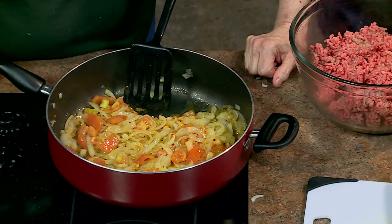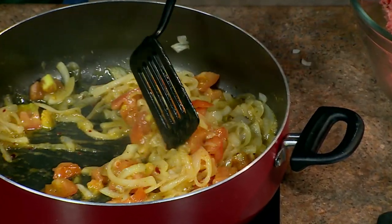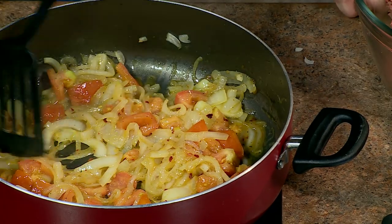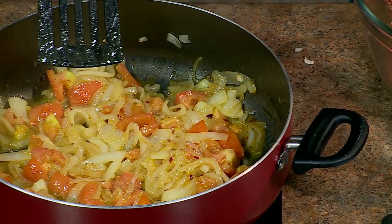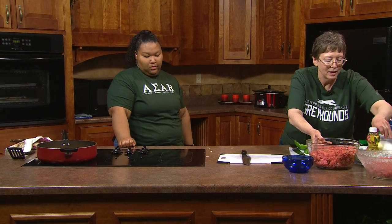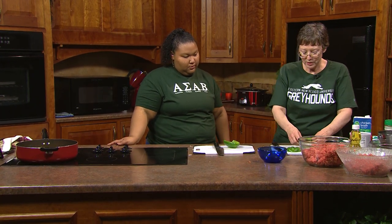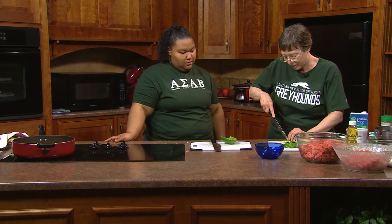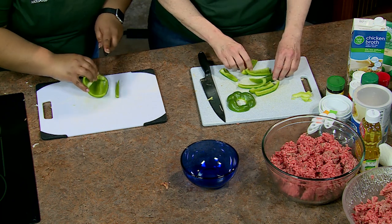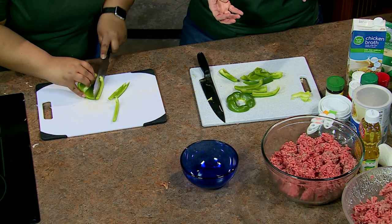We're going to make patties and hide some cheese inside — that's part of the jacked up part. Get another pan out and start the stove on about four to four and a half. You can put oil in the pan and cook the burgers that way, but this is 80-20 beef so it'll have grease. What I do is put salt on the bottom of the pan — the salt makes a crust, and that's part of what makes the burger so good.